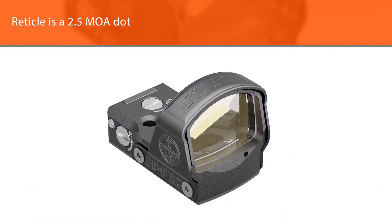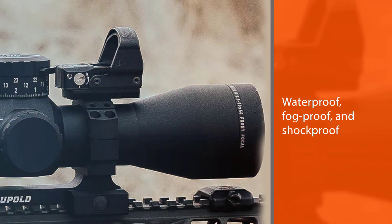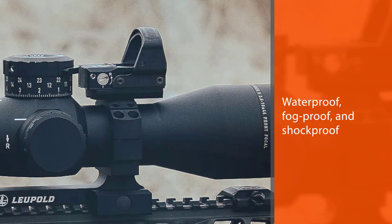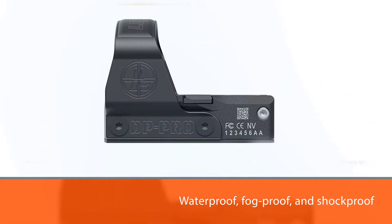There are eight brightness settings. The DeltaPoint Pro does not come with a mount, so you'll need to buy one separately. It is a great reflex sight, but it would be a lot more competitive if it were in a lower price range.